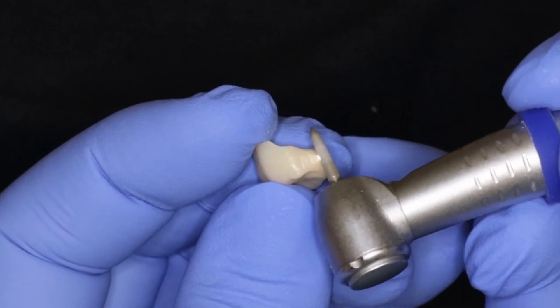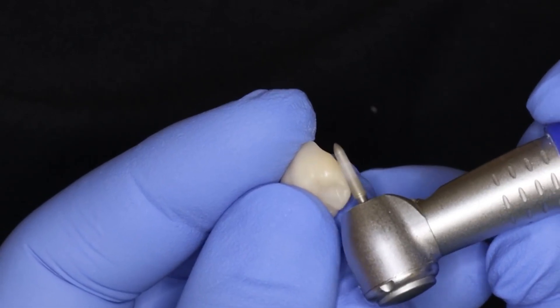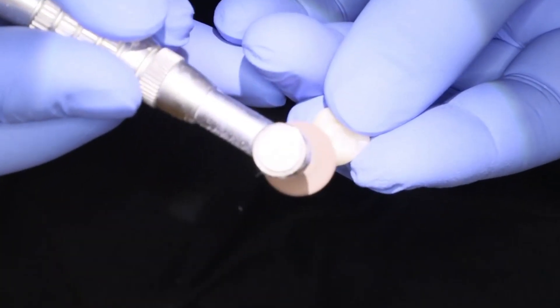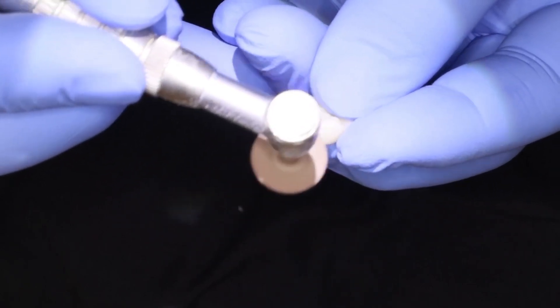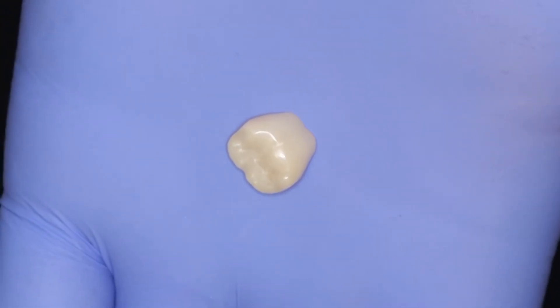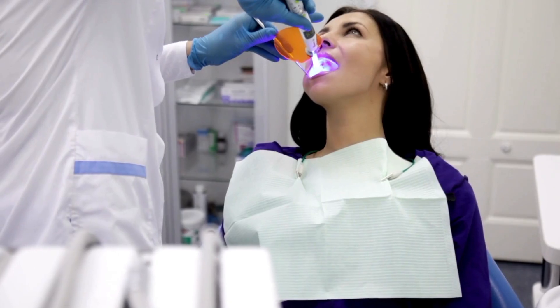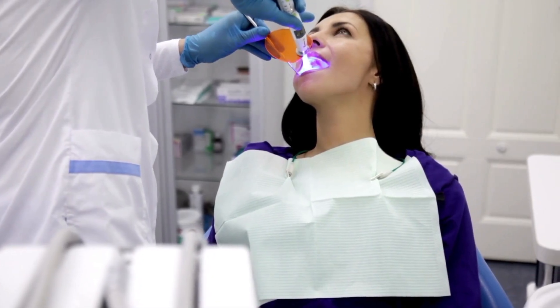The last step before physically capping the crown onto your tooth — the crown needs to be prepared by etching it, rinsing it, and priming it. The tooth also needs to be prepared for bonding. With both the crown and tooth prepared, the crown will be capped onto the tooth. They may use a brush to remove any residual bonding material around the crown before hardening it, then use a curing light to light-cure — also known as harden — the bond.